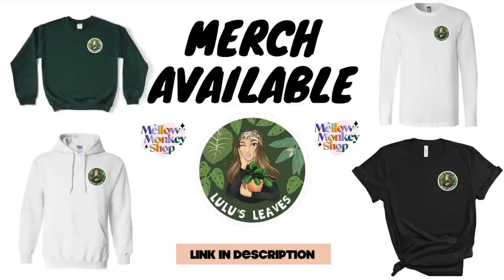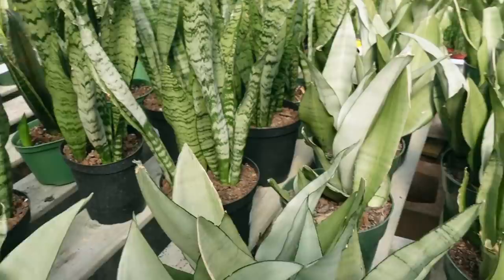Hello guys and welcome back to my channel. My name is Lucia and this is Lulu's Leaves. Today I'm going to be taking you guys on a tour of Harper's Garden Center. I didn't film an intro so you're just going to jump right into seeing the plants they have, but I still thought it might be nice for you guys to see what I saw when I was shopping the other day. If that sounds interesting, continue watching all the way through to the end, give it a thumbs up, and subscribe. Let's get straight into it.